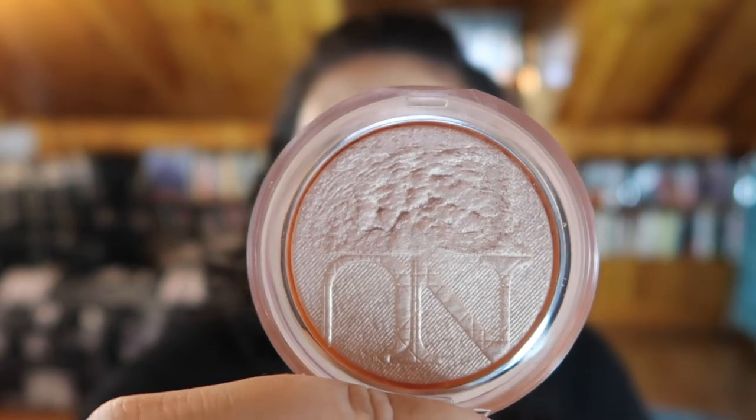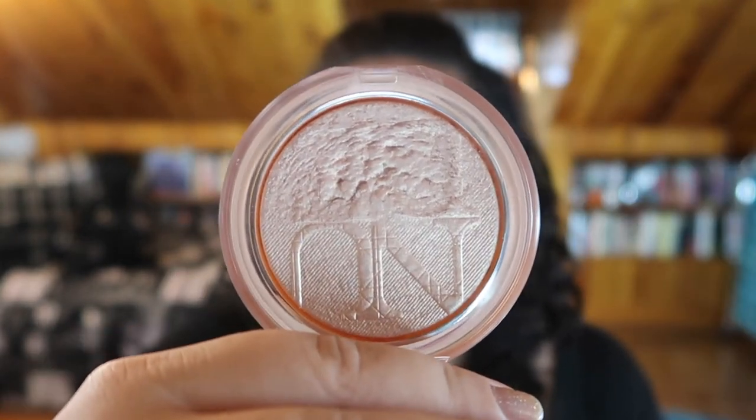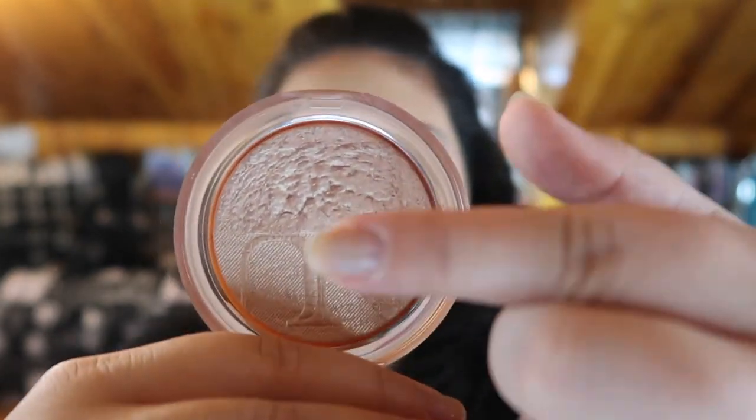Last but certainly not least, we have the product I think I've made the most progress on, and that is my Dior highlighter. My boyfriend has kind of ruined saying 'Dior' for me — now whenever it's mentioned he jumps in with his own pronunciation and now I think of it first too. But this is a highlighter I've literally been using every day without fail, and I have not hit pan yet but I think I am very close. I've been using the center section of the nude highlighter, brushing all the way across with a fluffy brush. I think I'm going to hit pan in the middle section fairly soon — it's easily the most progress I've made on any product in this project.